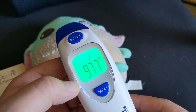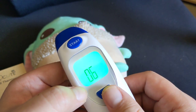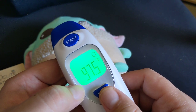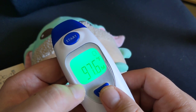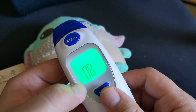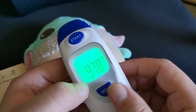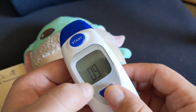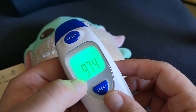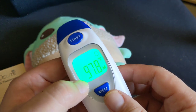You can see the ear readings range anywhere from 97.5 all the way to 98. When I use the infrared for my forehead — either touching or non-touching — it's a little more accurate when touching. When touching, I got 97.8, which is off by 0.8. When not touching my forehead, it was off by 1.2.